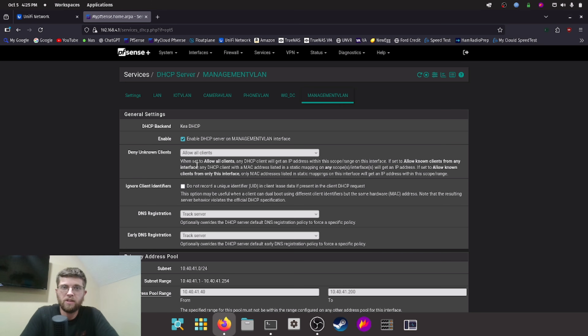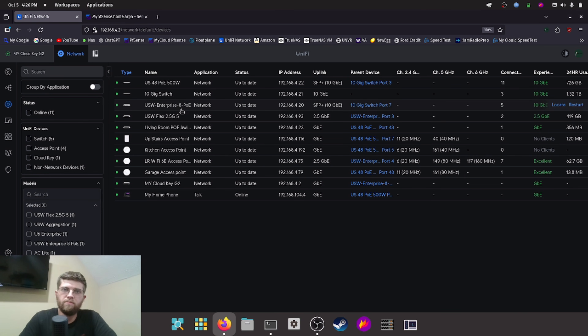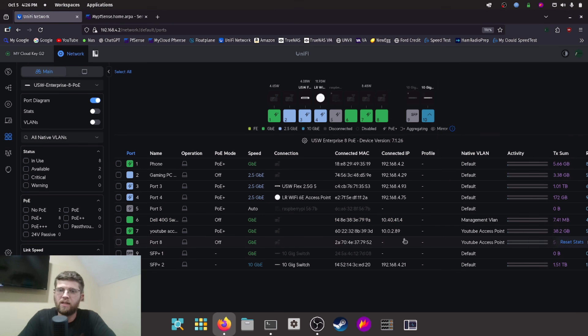I set up the static IP on the Dell switch management port itself using the console cable. Then in Unifi Network on the switch, I hit settings, then networks, and hit new virtual network. I named it management VLAN, put 41, and selected third party gateway since I use PFSense instead of Ubiquiti's router. I have the Dell switch management port plugged into my USW Enterprise 8 POE on port six, named it Dell 40 gig switch, set it on management VLAN, and as you can see it pulled its static IP 10.40.41.4.